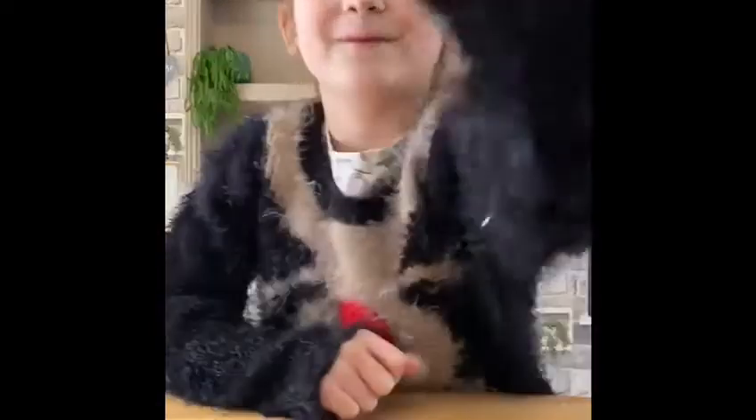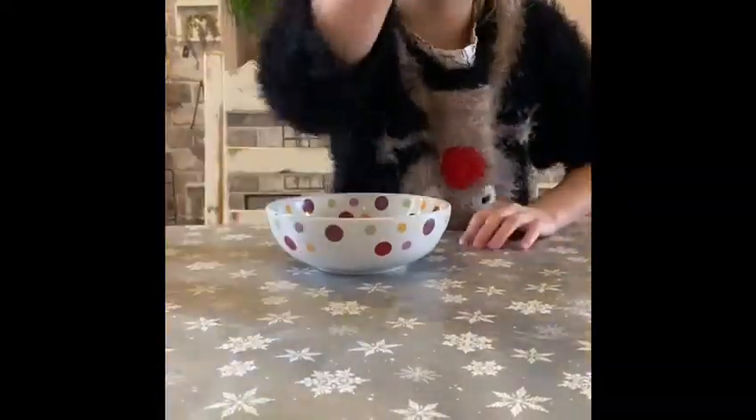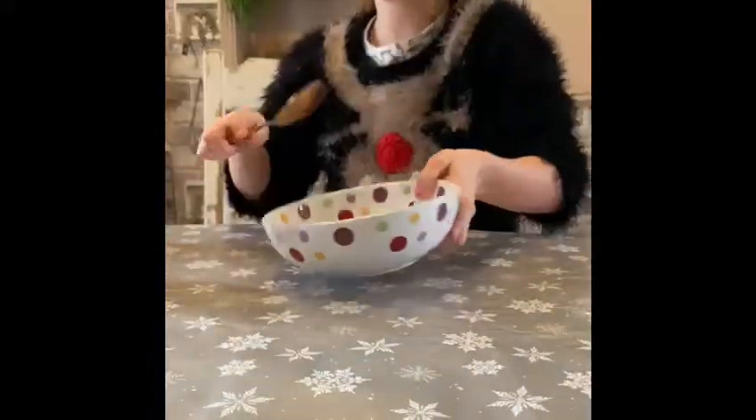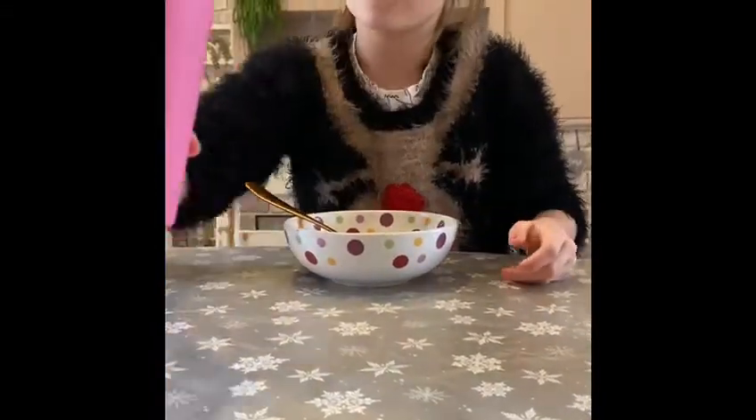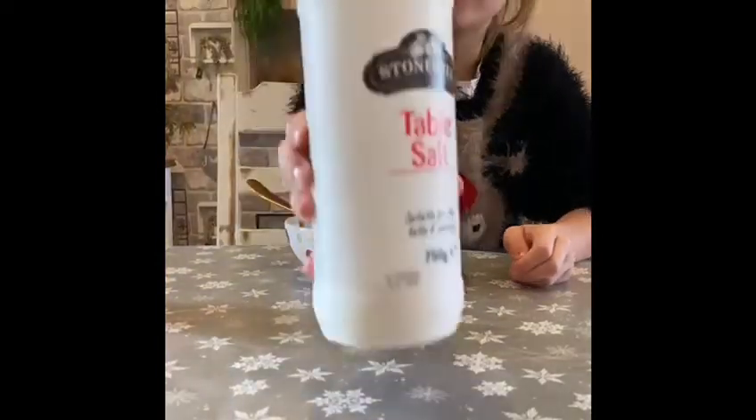Hey guys, welcome back to my channel Puppy Squad! Today I will be making salt dough. The ingredients you need are just a spoon, a bowl, some water, and some table salt or any salt.